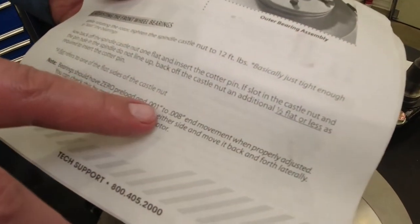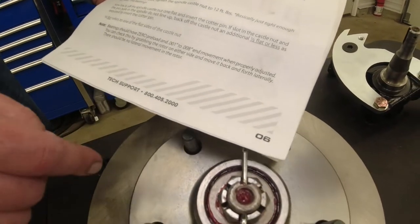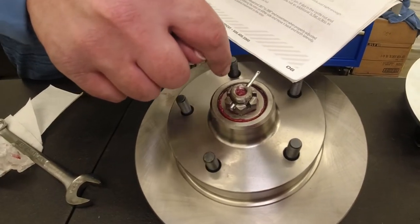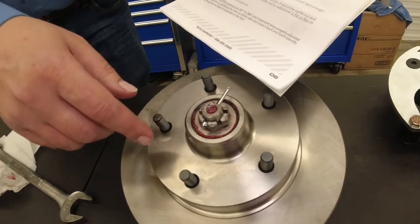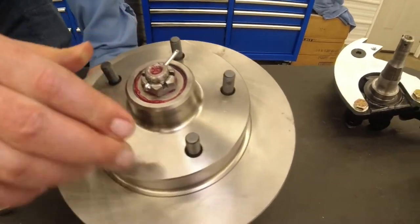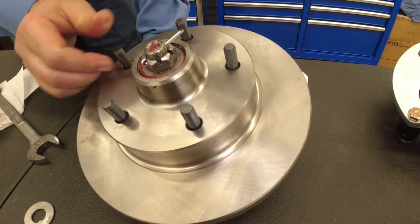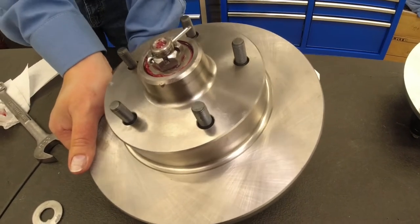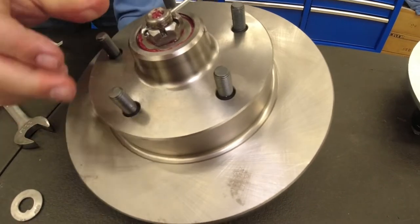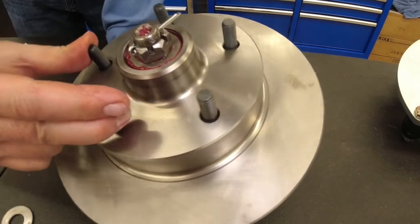Preload is one-thousandth to eight-thousandths of end movement in and out. But you're not going to know that unless you have it on the car and you put a dial caliper on here to check your end play. A good judge is if you can just take it and turn this easily by hand. You can also grab the bottom of the rotor and yank it up and down. You don't want it too loose — it will damage the bearings — and not too tight either, as that will also damage the bearings.